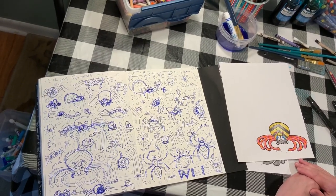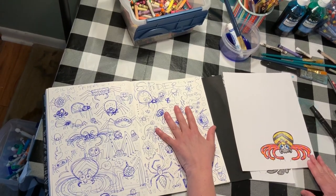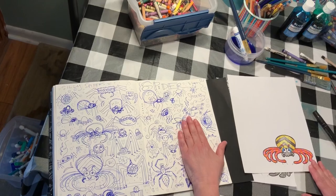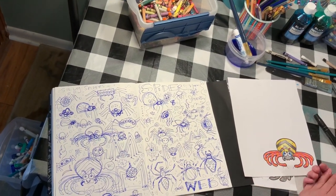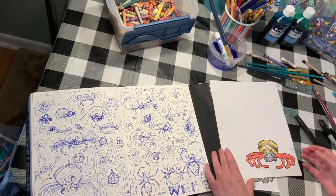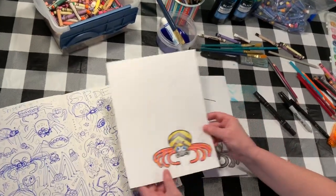I hope you guys do that too today. Draw on a separate piece of paper first — I just used a little pen and just went for it. I didn't know how things would look, I just went for it, trying different shapes and making different things. Today I'm going to show you how to draw this spider.